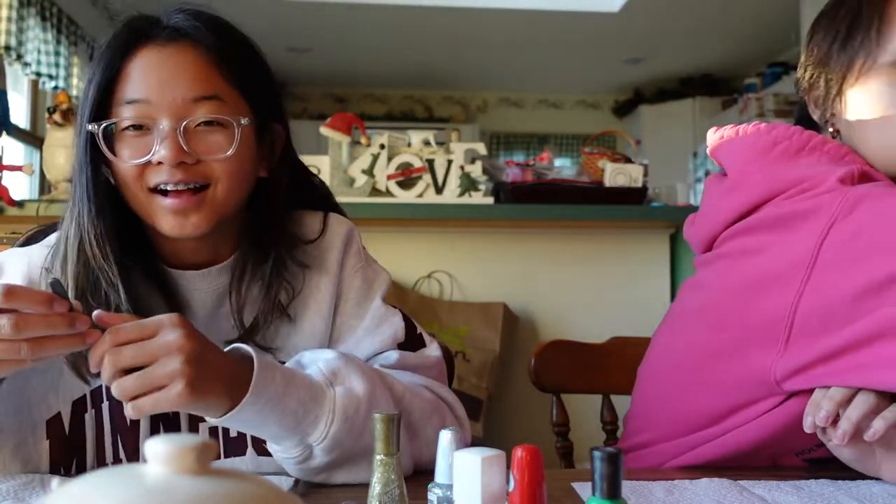Hi everyone, welcome back! Today we will be doing Christmas nails. We have all these fun nail polishes we picked up, and we're gonna be trying to do some fun designs on our nails. I am horrible at painting my nails — me too — so yeah, we'll see how this goes.